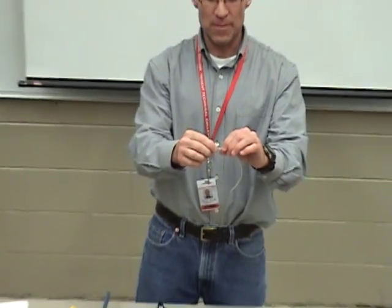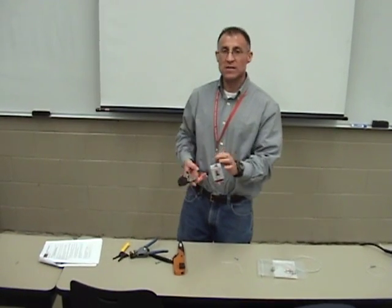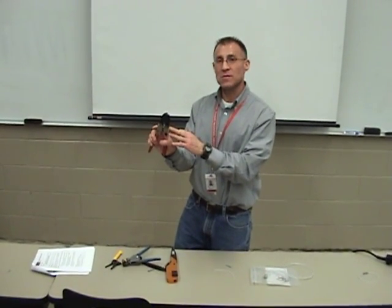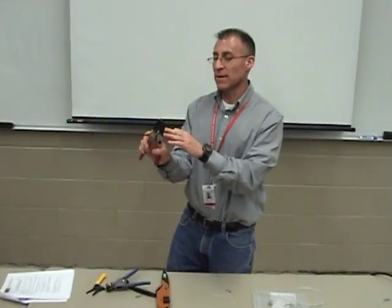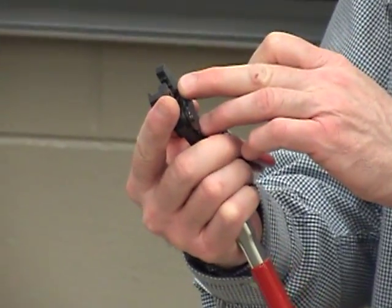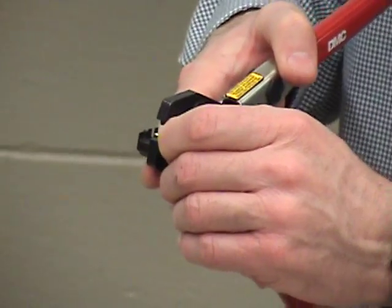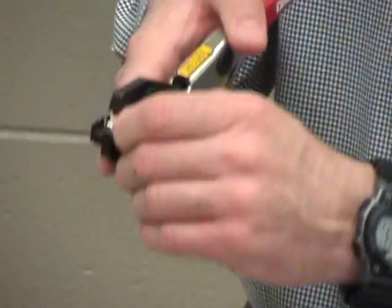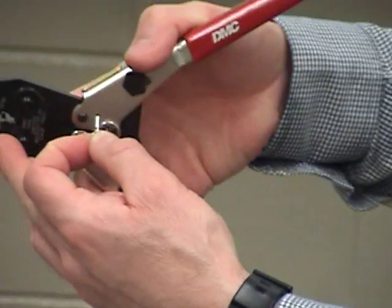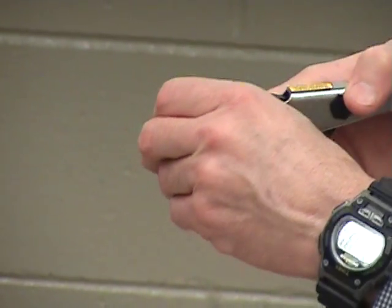Now that I'm set up, I need to take my splice and set it up in my environmental splice crimpers. These are DMC crimpers called GMT-232s. Since this is a blue splice — a blue 16- to 20-gauge splice — I'm going to put it in a 16- to 20-gauge slot. When I put it in the slot, my window must be facing up. I'm right-handed, so I simply put these in my right hand and partially close them so I can ease the splice in.